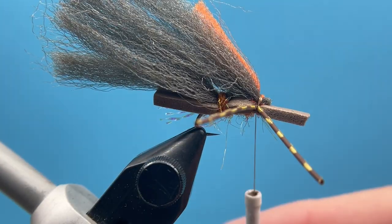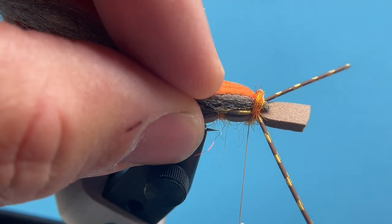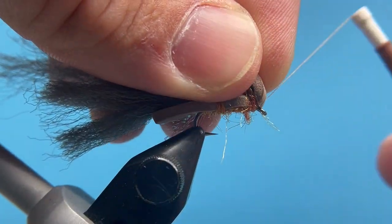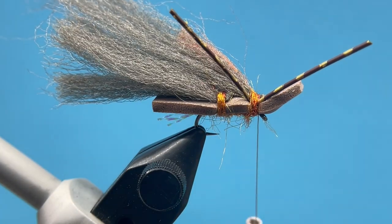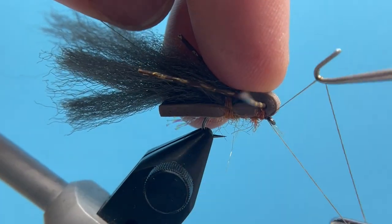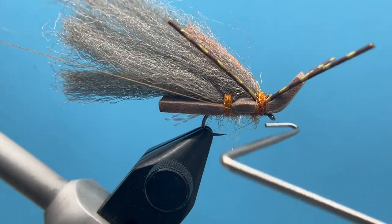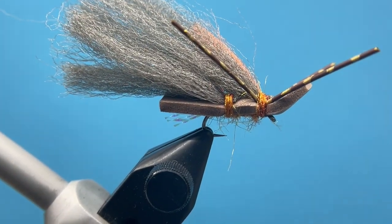Now we're ready for the last step — just a little bit of dubbing here to cover all that mess up. I'm going to bring my thread right behind the eye, right in front of the foam, then we can whip finish.